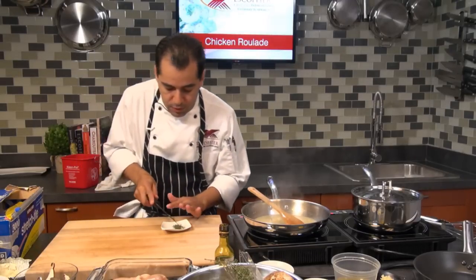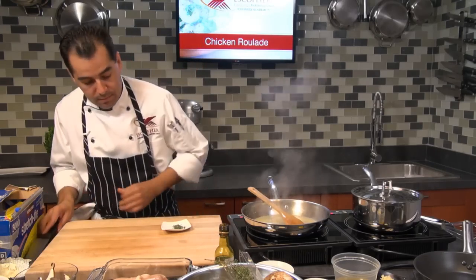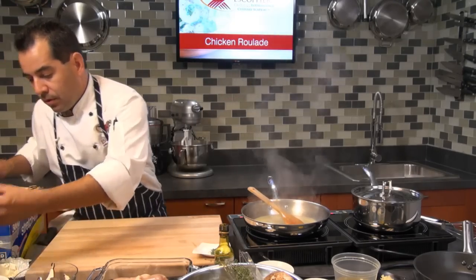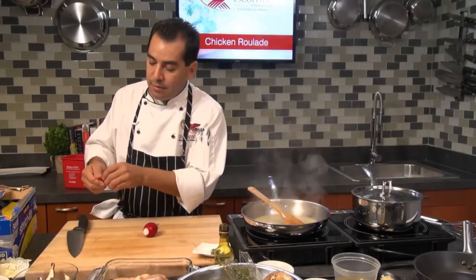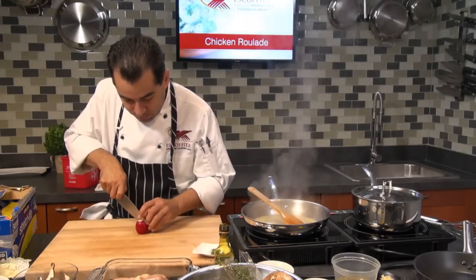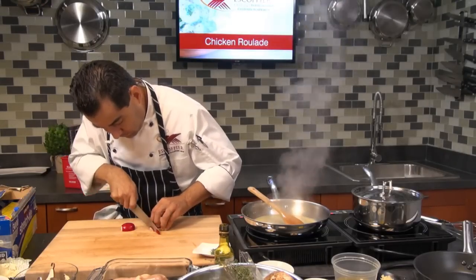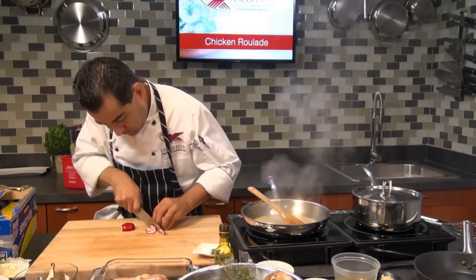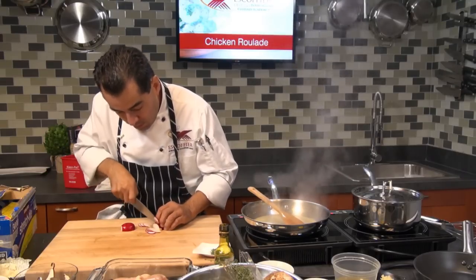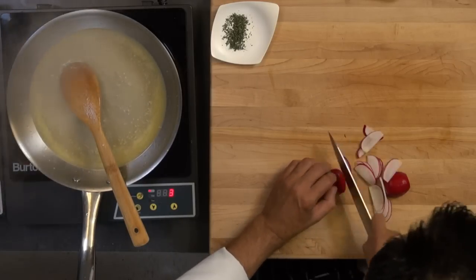You can serve this chicken with maybe a pasta, some risotto, rice, or any kind of starch. I'm going to make a little salad today — just something real light. I'm going to put some endive, some spinach, and some radishes. Mashed potatoes or roasted potatoes work great with this dish too.